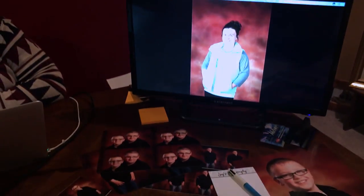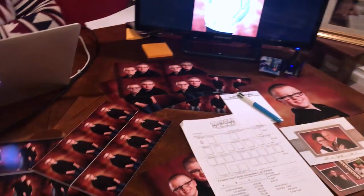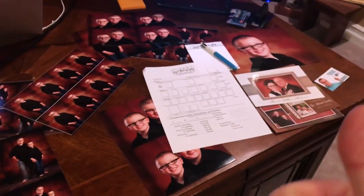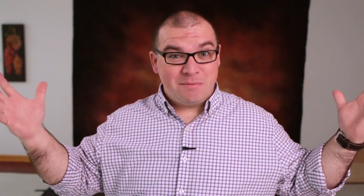Once the customers are finished here, they pick out what they want, pick out the packages — hopefully they buy big packages — and then they're good to go and they're finished. And that's pretty much it.